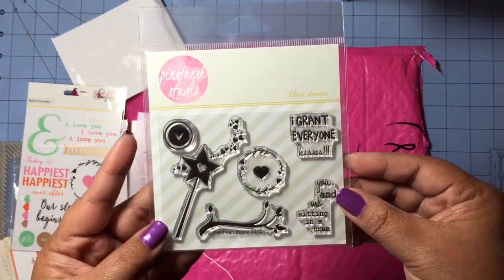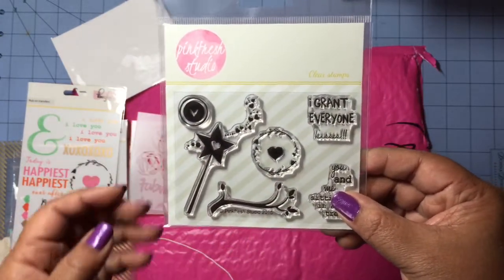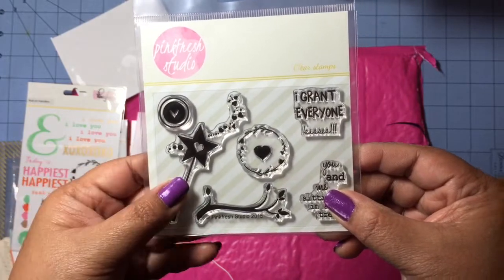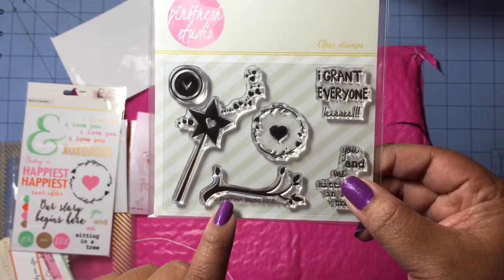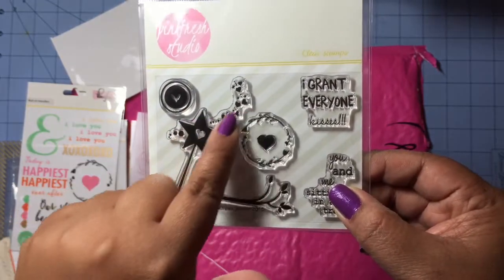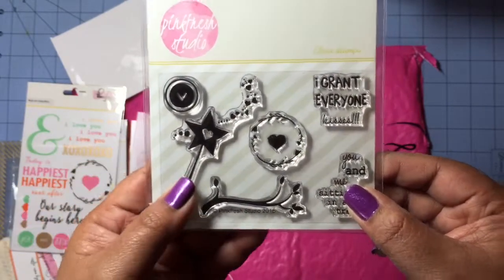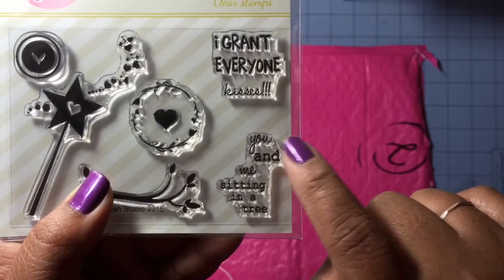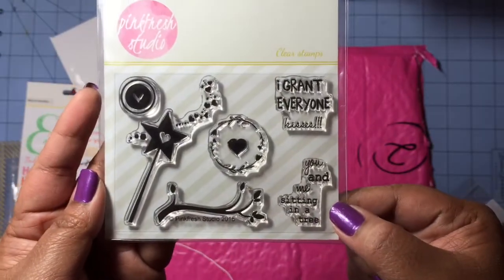The last thing we got is a little stamp set — looks like a 3x4. I love that these coordinate with the other things: there's a heart in a circle like on the washi tape roll, and the wreath again. There's a really cute branch I could see using for a lot of things, and I really love this wand — it looks so magical. There's one that says 'I grant everyone kisses,' and I'm so glad we got the 'you and me sitting in a tree' sentiment that was on the rub-on.